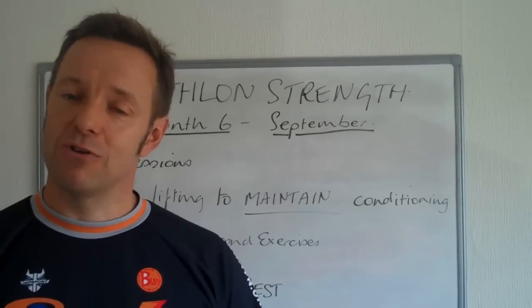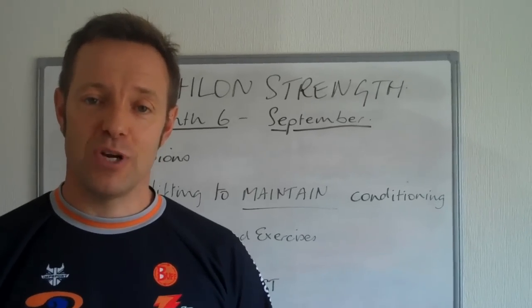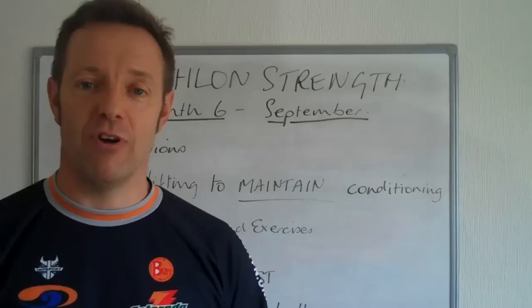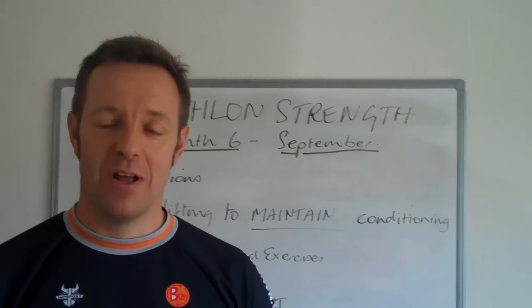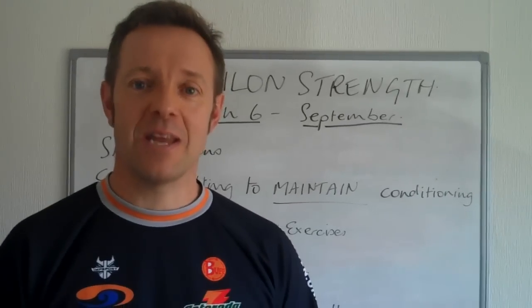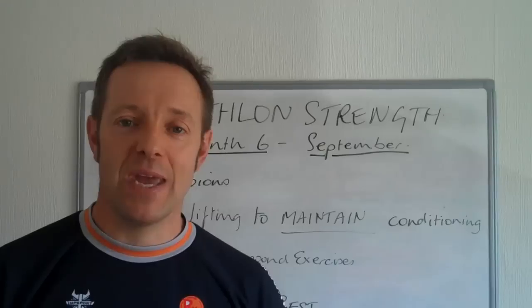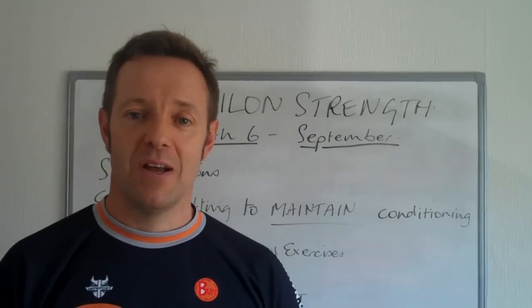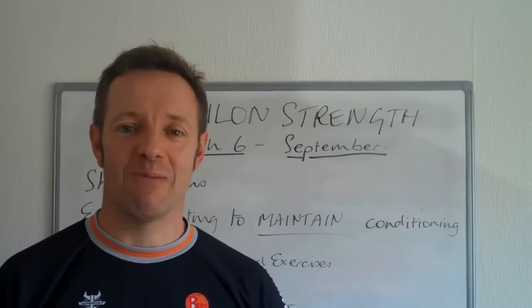Keep up the good work. Those of you who have been on the programme for six months, you've done a fantastic job so far, and pretty soon you're going to get a little bit of an easier time, and then we'll start again for next year — coming back stronger, faster and leaner. Thanks, and just as a PS, if you've got any questions, don't be afraid to email me or call me and I can explain more. Thanks for watching. Bye for now.